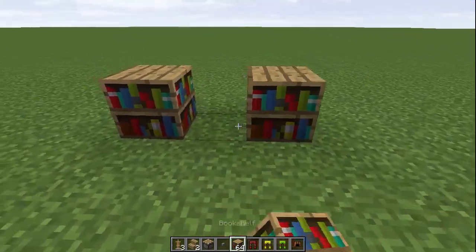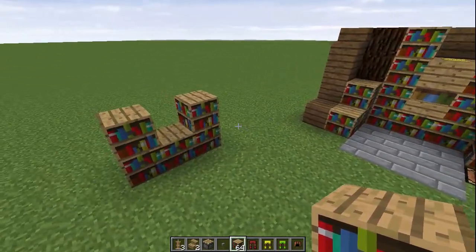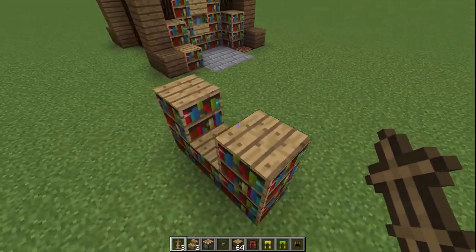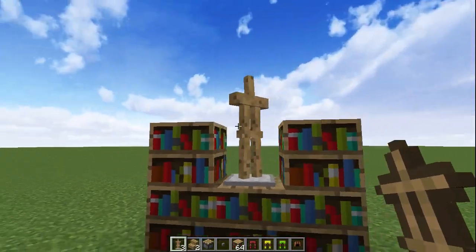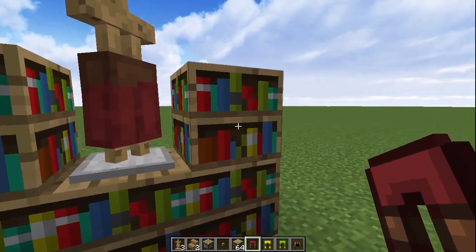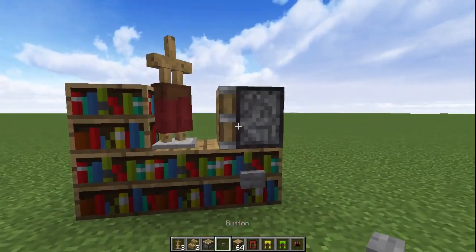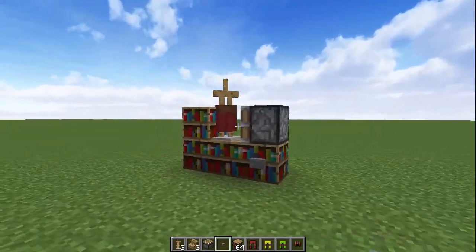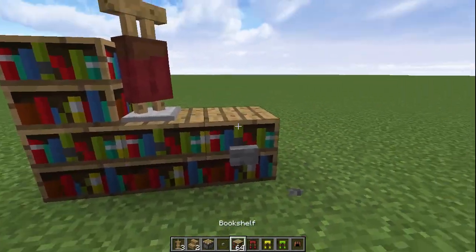I'm going to build a couple of bookshelves out here just to get the general feel of the area, and we're going to have the shelf sitting in the bookshelves like that. To start off, you want to place one armour stand with its back facing this way — so if this is the front, it's facing towards the back corner. Put a set of leather pants on there, then take out the bookshelf, place a piston, add a button, and push it to one side. That gives it the effect that it's tilted, and it should blend into the bookshelf nicely without glitching out.